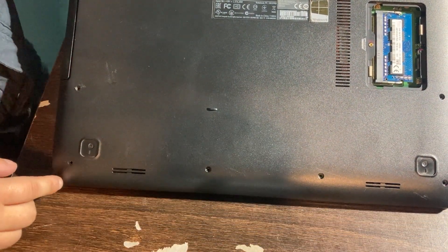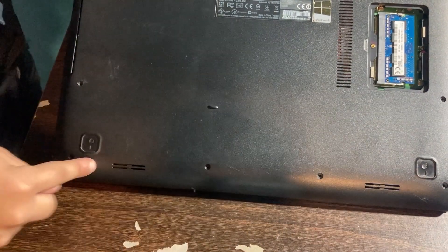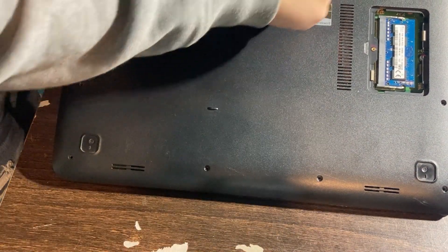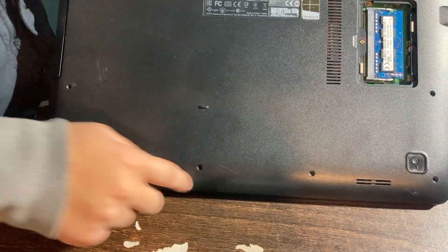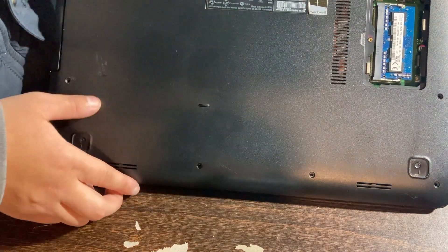Take out all the screws that you see. Mine has ten screws. You want to take out all the screws — depending on how many your laptop has — to remove the housing from it.